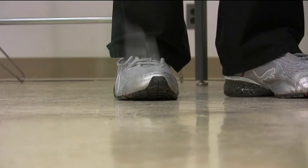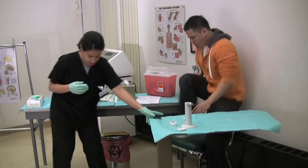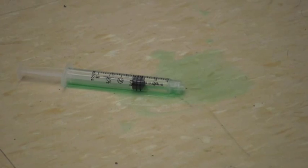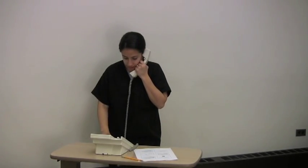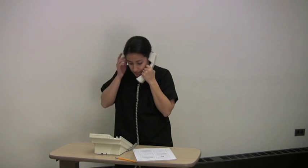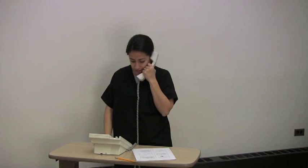Oh my god! You got me up. Hello? Yes, I need somebody quickly. I tried it in hospital. I had a spill and it's contaminated. Please send somebody quickly. Thank you.